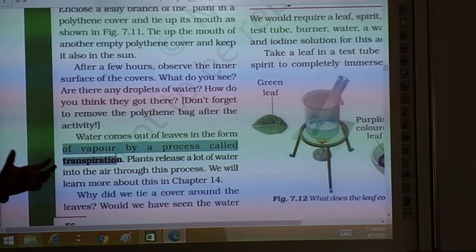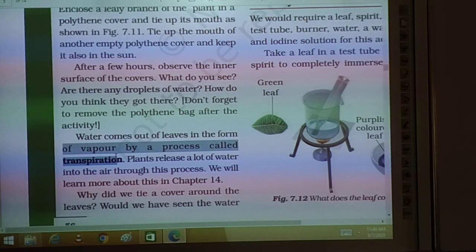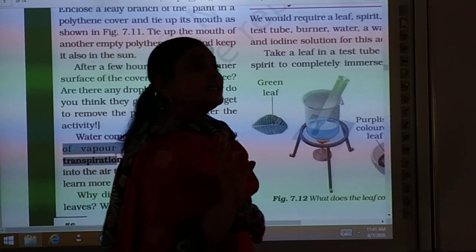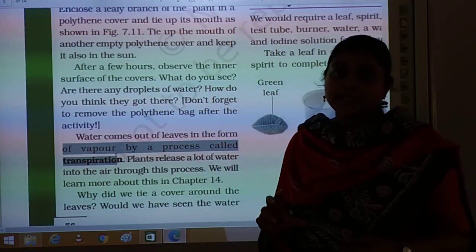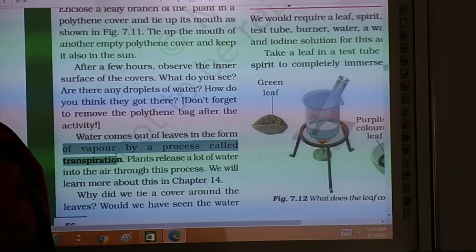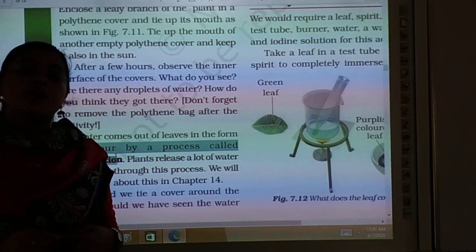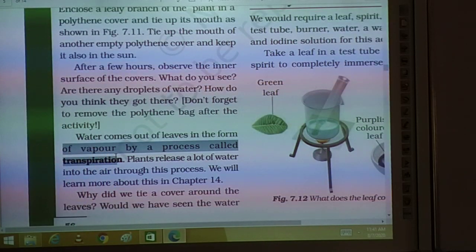Transpiration can be defined as the loss of water in the form of vapors by the green parts of the plant, specially the leaves, is known as transpiration.